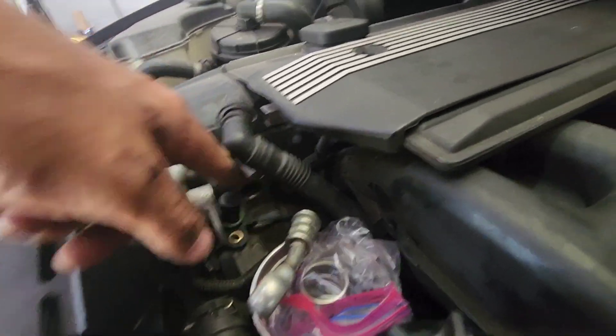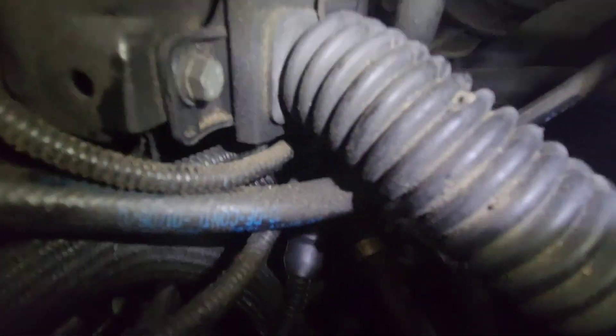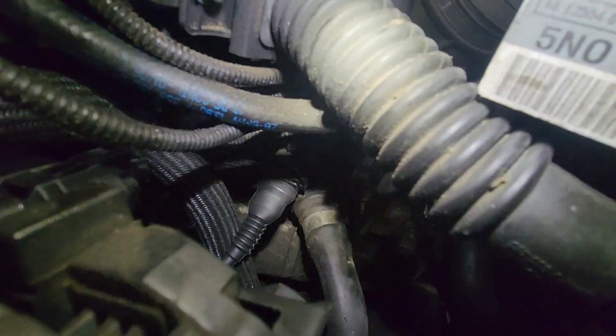I just routed my new sensor through the engine and it is plugged in. Can you see it? There it is — it's plugged in right there.